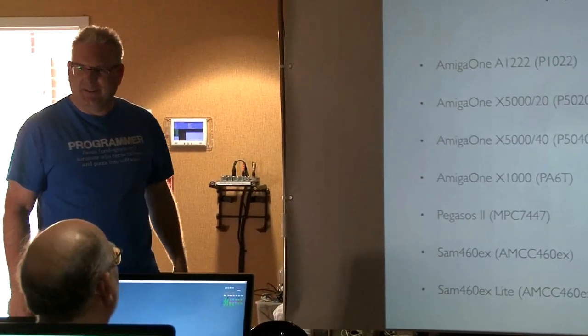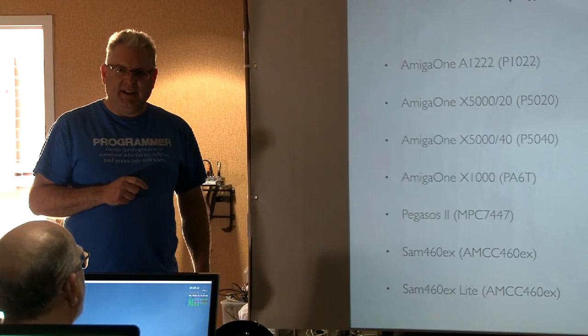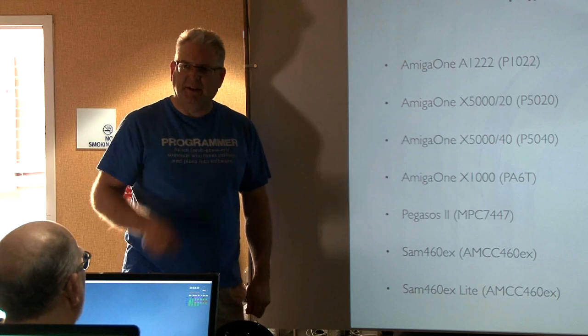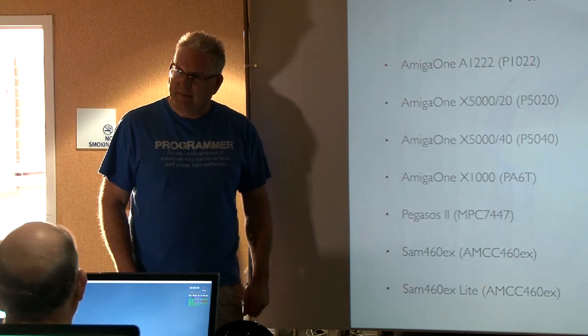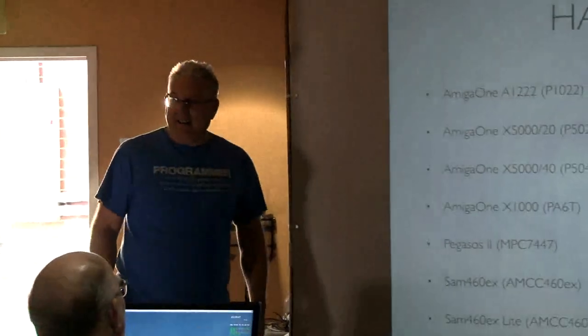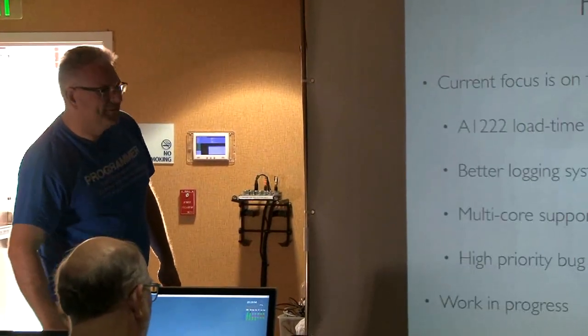The beta testing team is a random collection of people who own all these bits. The idea is you give them an ISO image, they run it on whatever they're running, and they report back what works and what doesn't. A lot of it fell apart because people weren't getting stuff and weren't able to share and communicate. But I can guarantee the ExecSG stuff will be good — personal guarantee.